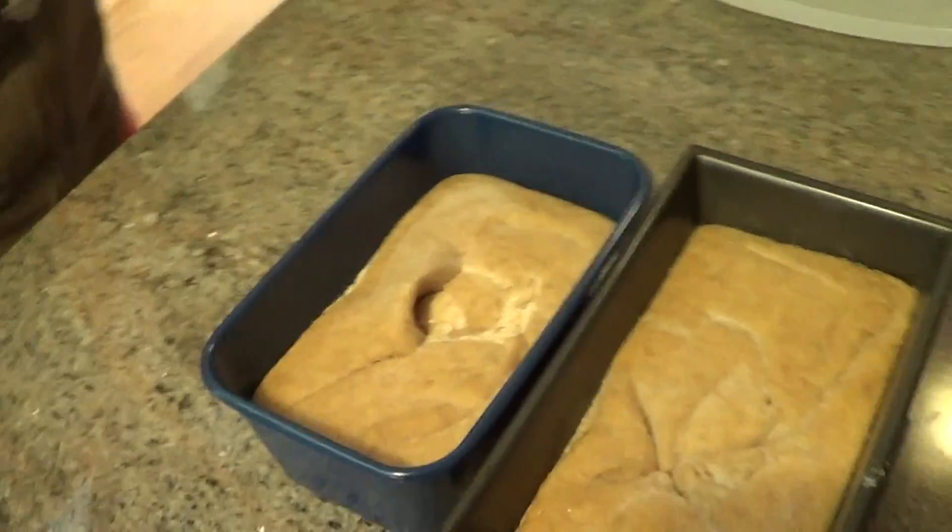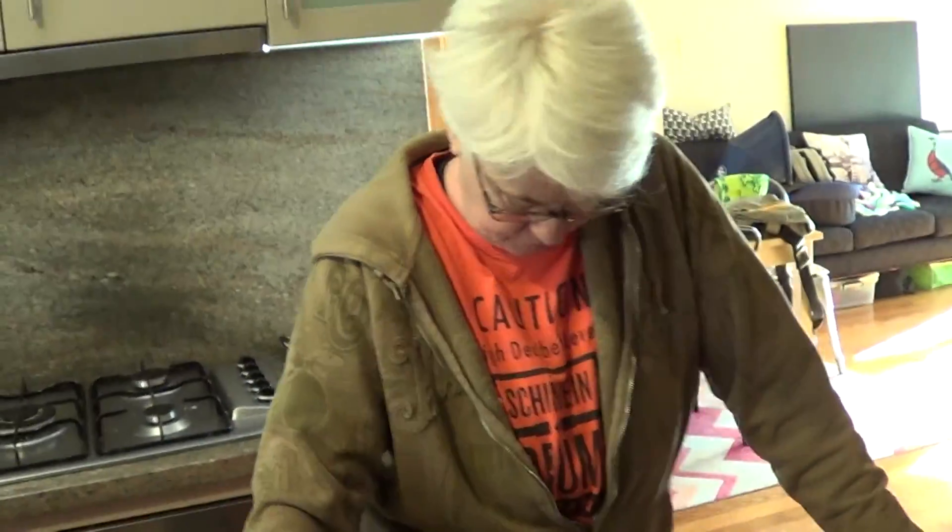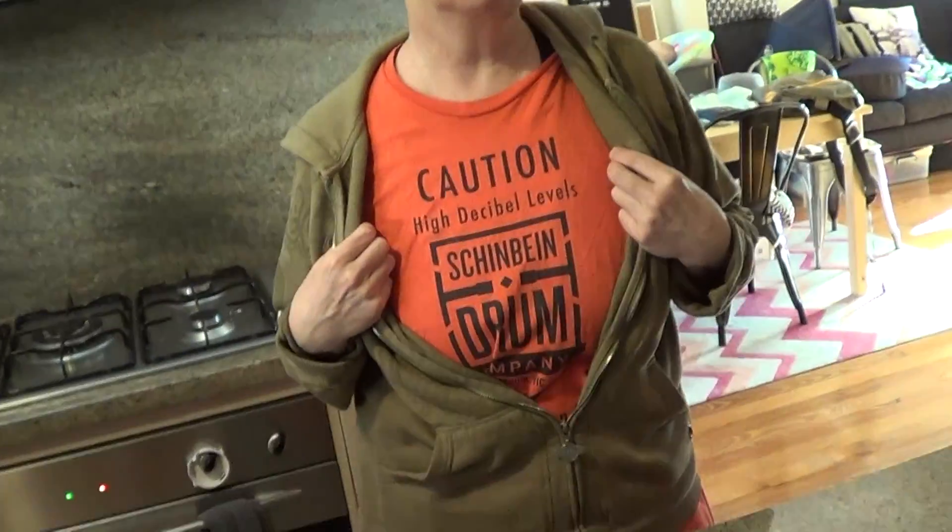So we've had some drama. Some fails. It's a nice t-shirt, by the way. Thanks. It's from a famous drum company.